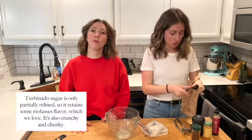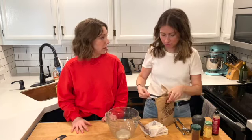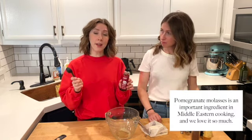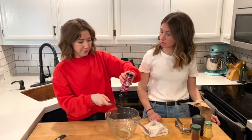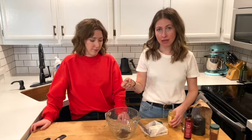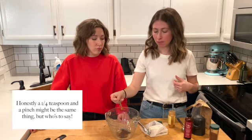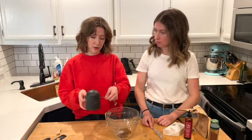Then we're going to add two tablespoons of turbinado sugar. You could probably use other sugar — regular or brown sugar both work. One tablespoon of pomegranate molasses. A quarter teaspoon of sumac. Then we're doing a quarter teaspoon of cayenne. If you don't like things as spicy, just do a pinch, but I don't mind a little heat with this personally. Three quarters of a teaspoon of salt.